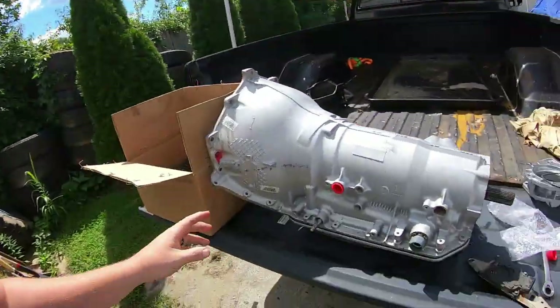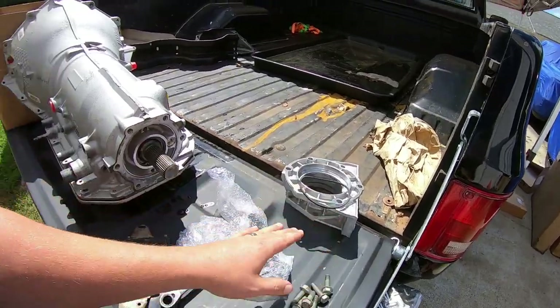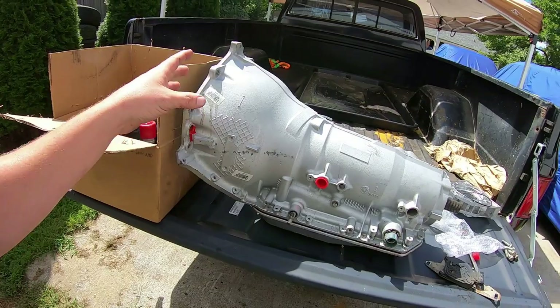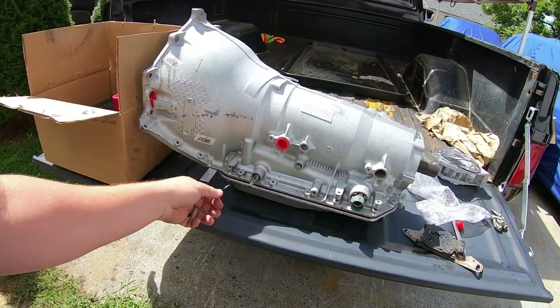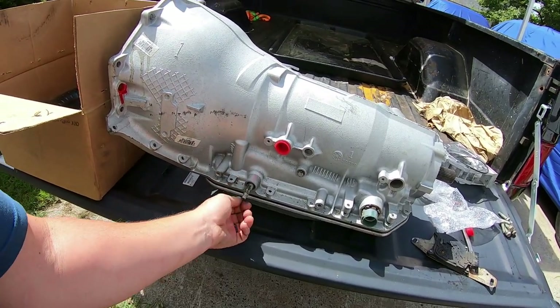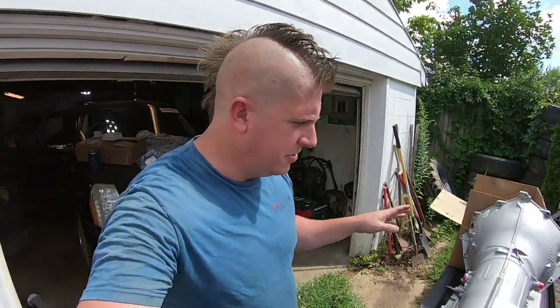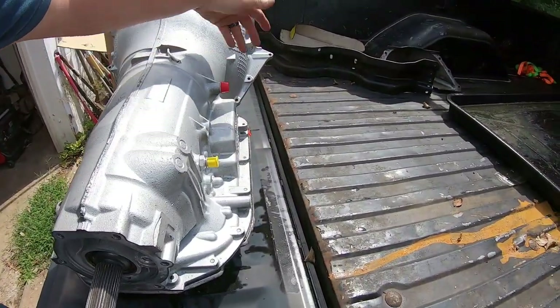I'm going to get the speed sensors installed, the transmission to transfer case adapter installed, and the range indicator. I'll probably put it down on a dolly before I put the torque converter into it, and then get the shifter bracket put on. Everything else we'll do once it's actually in the truck - the cooler lines, the dipstick, all that jazz.